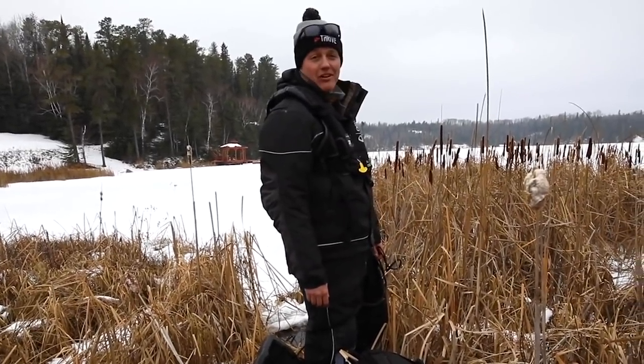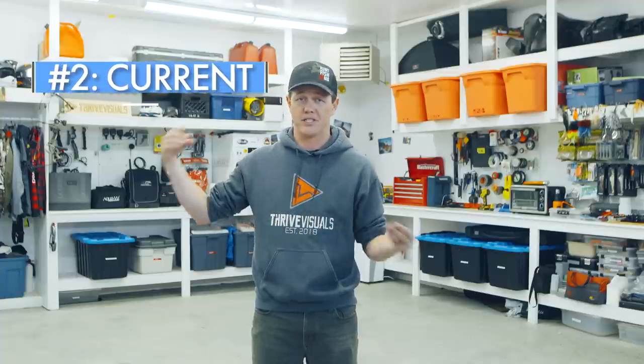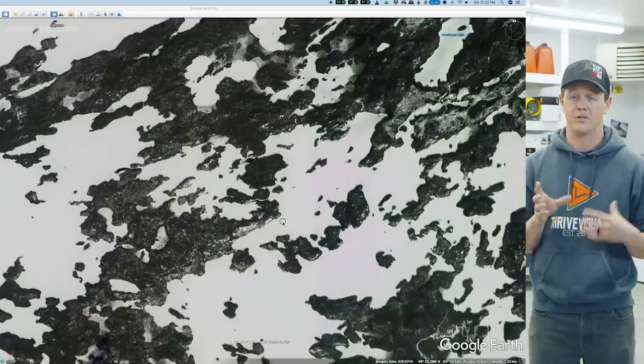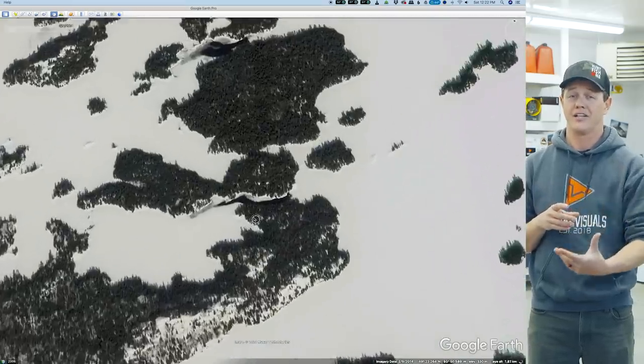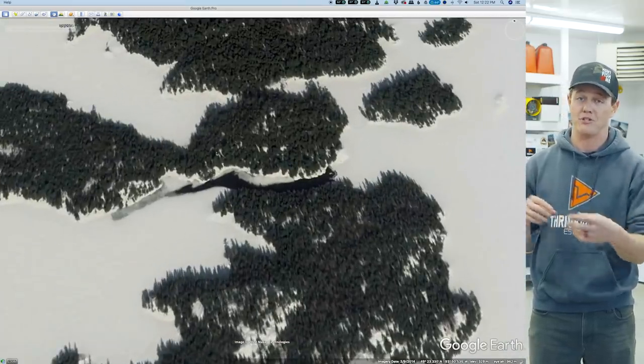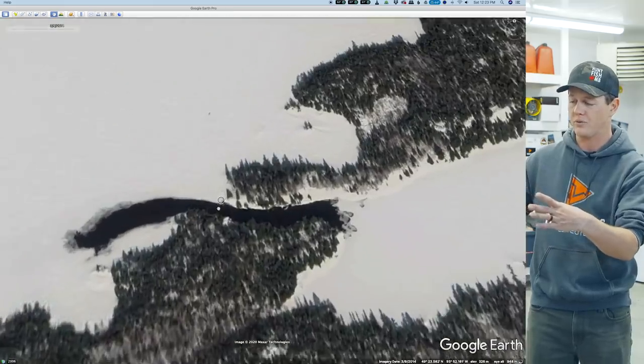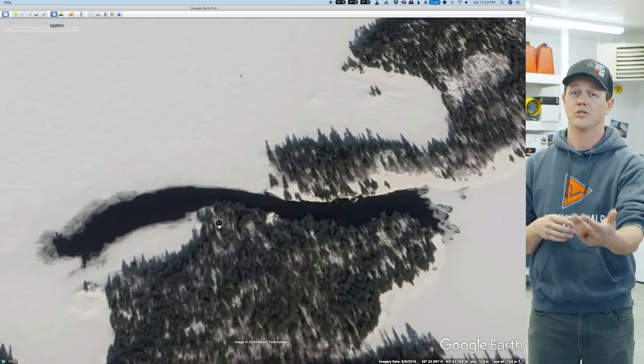Number two, and this is probably one of the biggest hazards, is current. Rivers and lakes with inflows and outflows can have current, and sometimes it can be pretty sneaky. Any pinch point between islands and the mainland can have current flowing through. You can check Google Maps to see if areas have stayed open in winter. Always drill holes as you go — if you zip through an area without checking, you might end up breaking through.